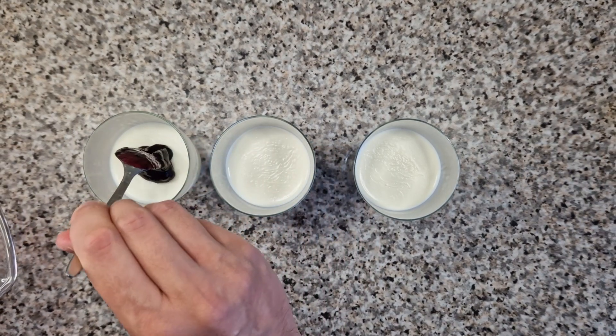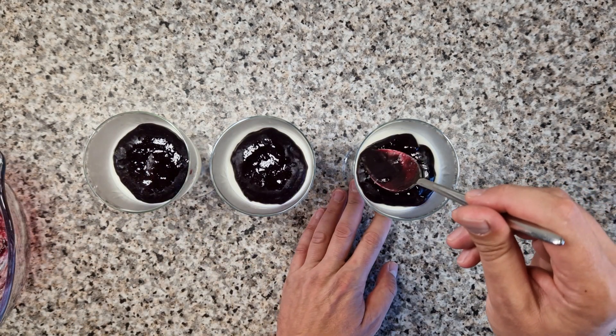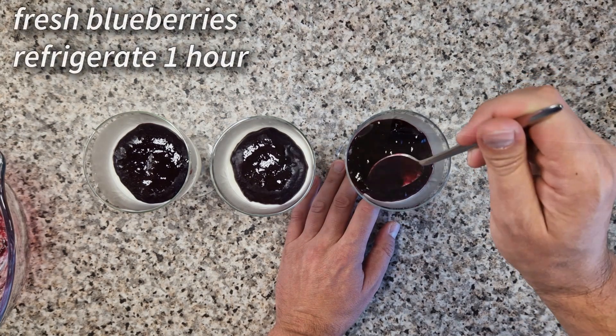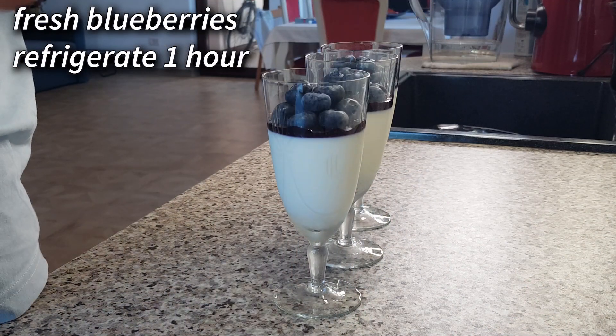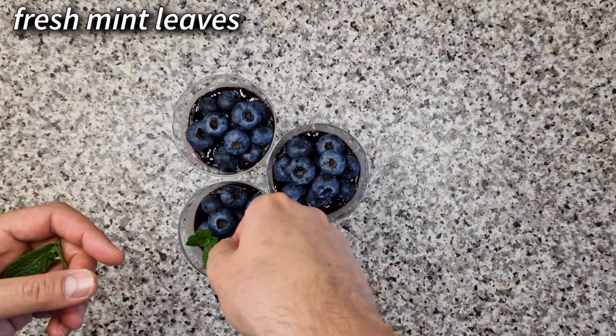Then spoon the jelly on the surface of the panna cotta and spread it in an even layer. Put some fresh blueberries on top and return the glasses to the fridge for another hour. Right before serving, decorate the panna cotta desserts with some fresh mint leaves.